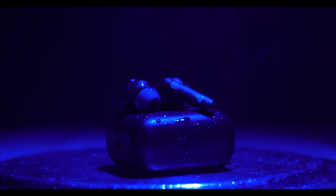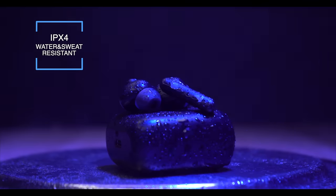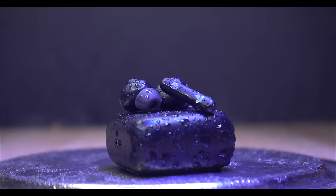You get IPX4 water resistance rating. So if you are running or at the gym, you don't need to worry at all — these earbuds can easily resist sweat and light splashes.